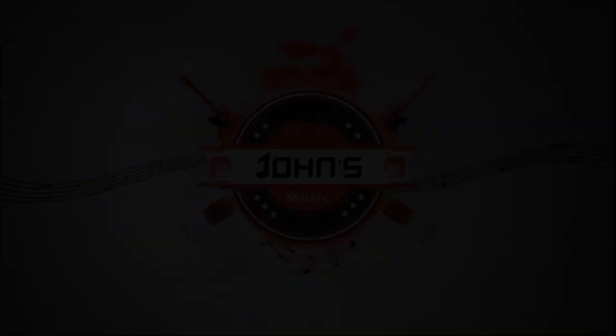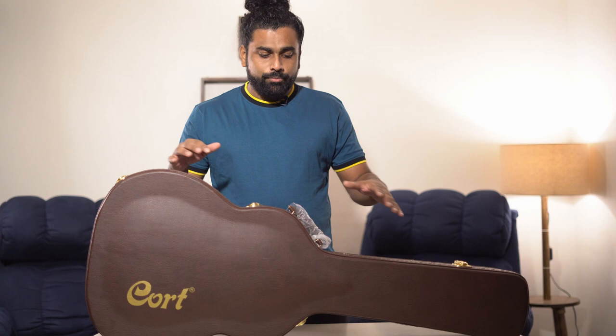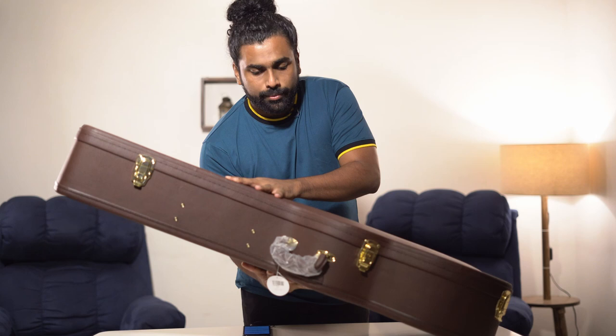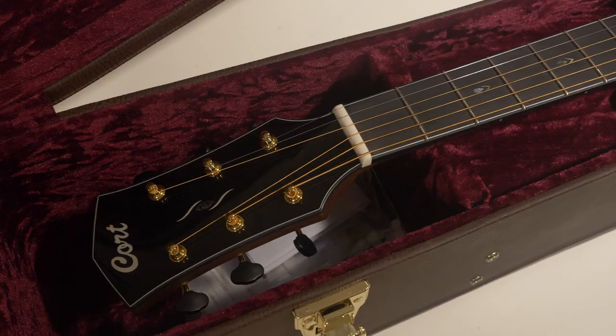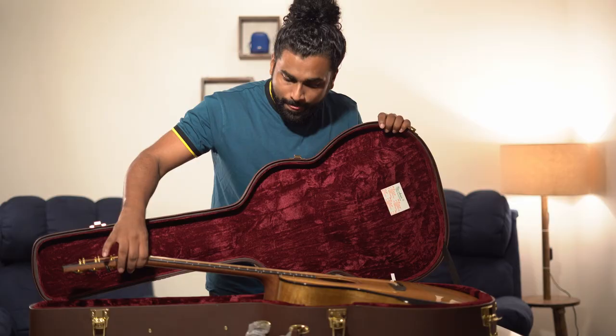This is what we get inside the box — a beautiful looking hard case with golden locks, which we'll open now. It's a pretty durable case made by KOT. It has got one, two, three and four locks. A beautiful velvet finish inside — a red velvet, which is one of my personal favourite colours. And there it is: the KOT Gold Edge limited edition.